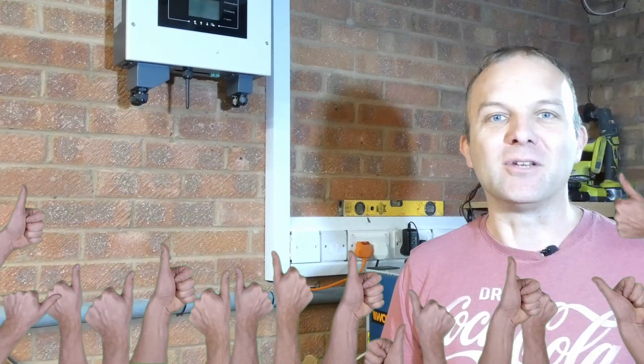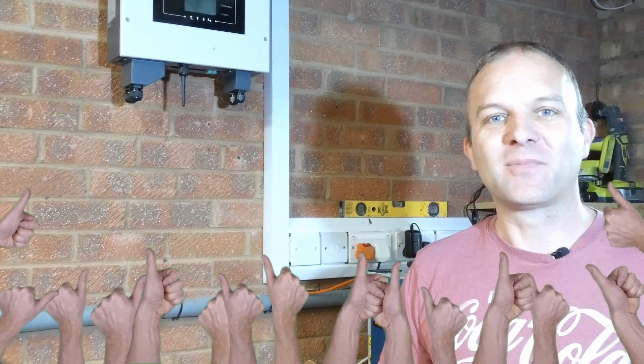Thank you for watching part one of my battery video. This will be an ongoing series of probably three or four videos. There'll be some more electrical installation work coming soon, as well as the battery build, and also quite an interesting design for some sort of battery storage case as well. If you haven't already, please subscribe, like and thumbs up this video — it really does help these small channels make some progress. Thanks again for watching, I'll see you on the next one.